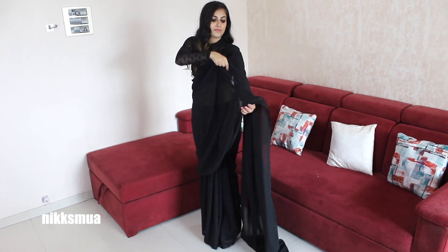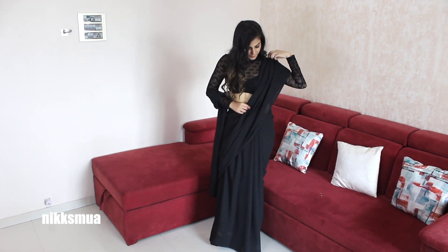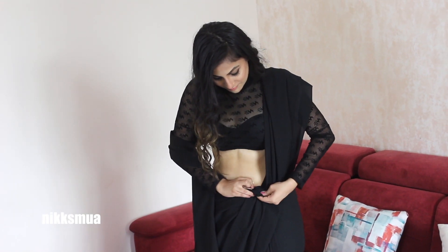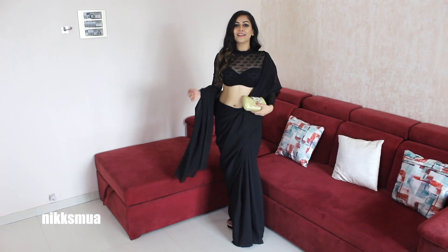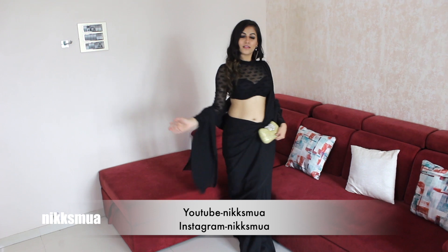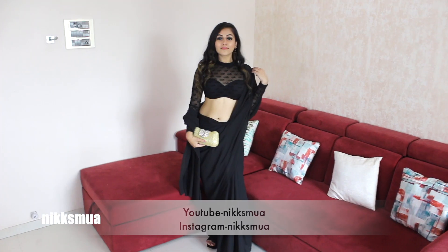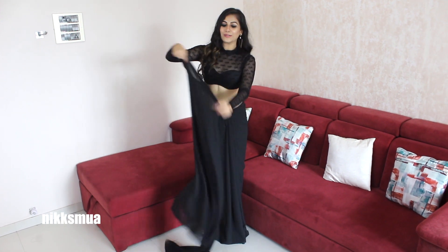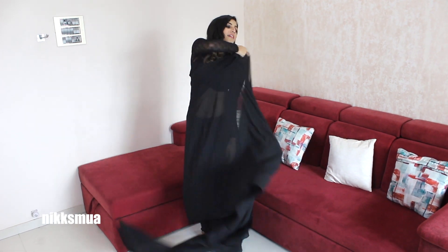The next look I've kept normal with broad pleats, and I've added a pin styling to it.